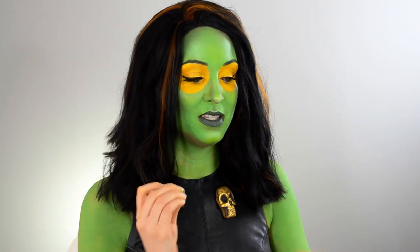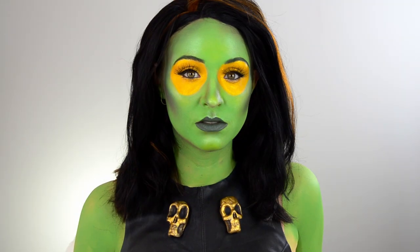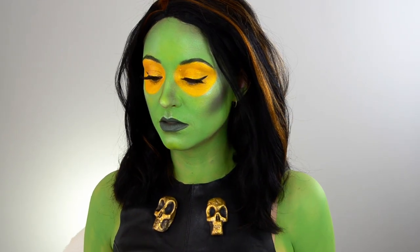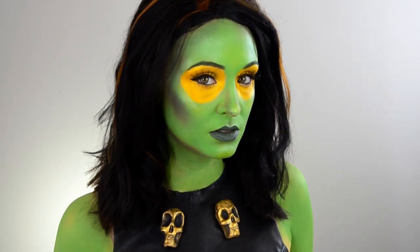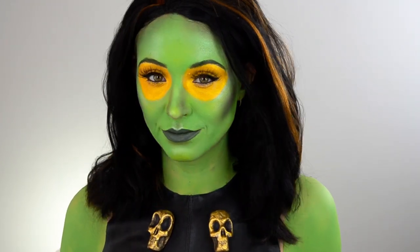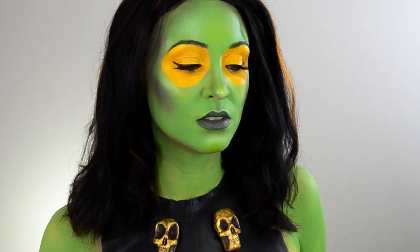Thank you so much for watching this video. I hope you enjoyed my making of Gamora. I hope to see you in another video — don't forget to like and subscribe, leave me a comment, I love to read comments. We'll see you on the next video, bye bye!